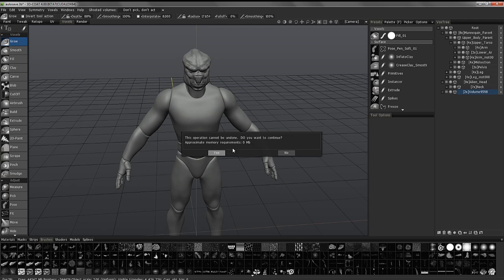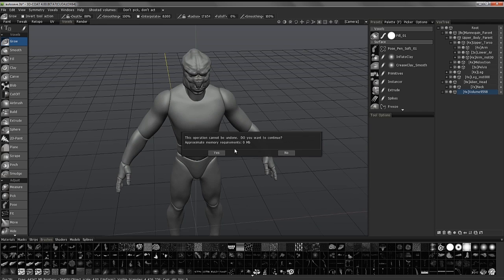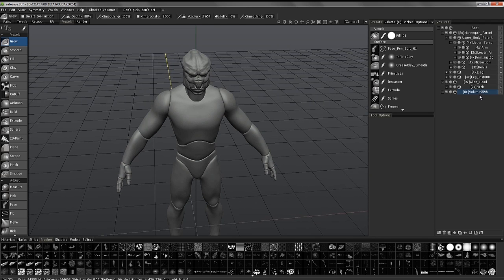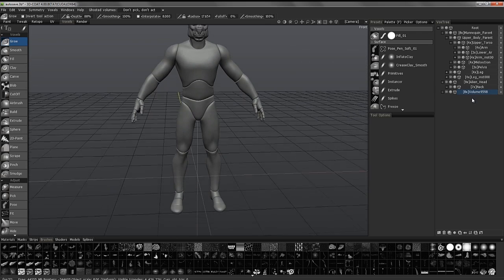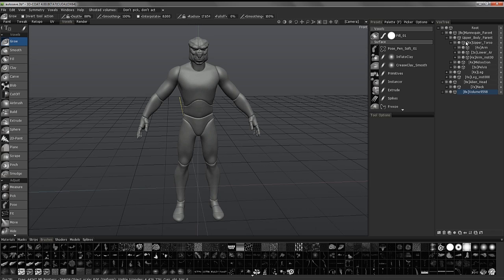When it's blank like this, you won't get any indication of how much RAM is going to be consumed because 3D Coat just doesn't know at this point. I may need to make sure that it has enough. What I can do here is have 3D Coat basically merge all of these other layers together.